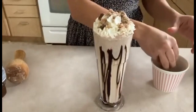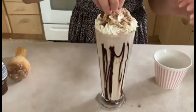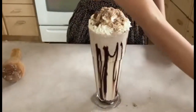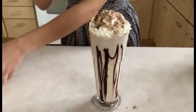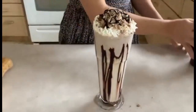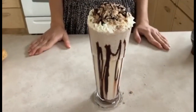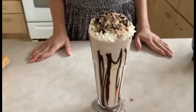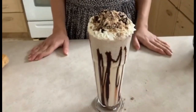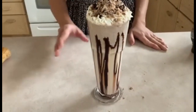I used one and a half bars of Coffee Crisp, but you could use a full two bars for extra decoration — I'm just going to use one and a half. You can decorate it any way you like, then add a little bit more chocolate sauce on top. This is so delicious and such a great recipe — it's so easy to make with just a few ingredients. Thank you so much for watching, don't forget to like and subscribe, and comment below if you have any questions. I'll see you in the next video!